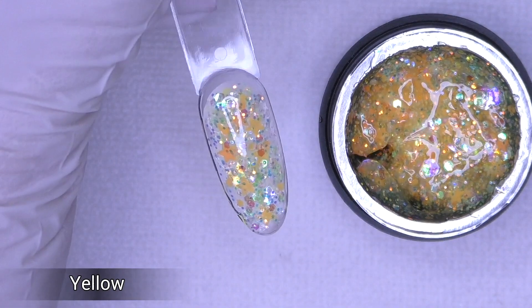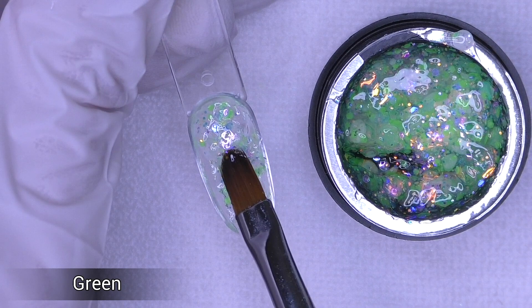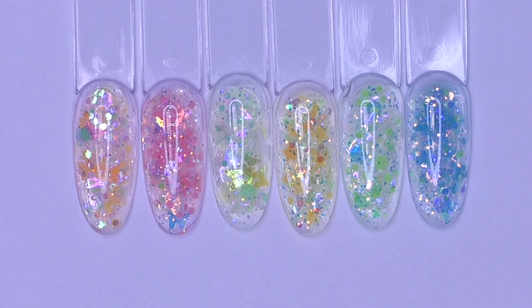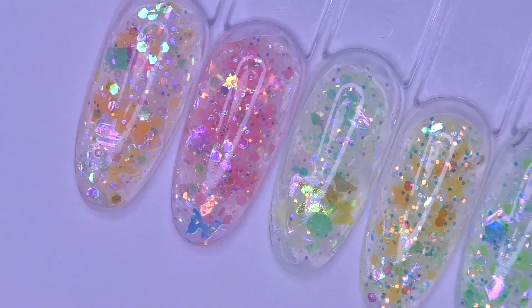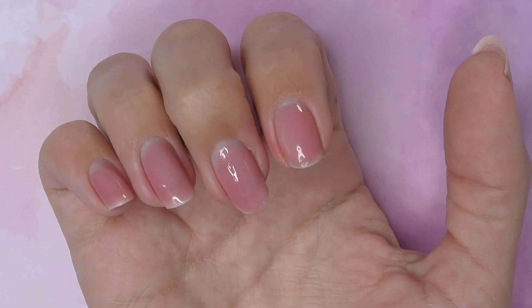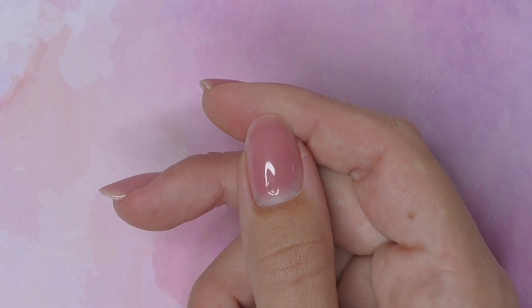I think my favorite colors will be blue and pink — actually green is also very nice. When I was doing the swatch, I first thought it wouldn't be the easiest product to apply, but later I changed my mind. This is what the colors look like all together, and when we turn the lights off, every single color glows in a different way — only some particles, sometimes stars, butterflies, or dots.